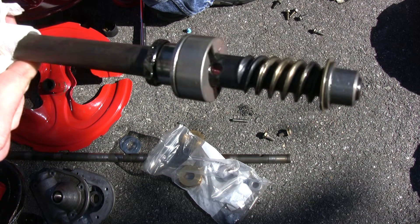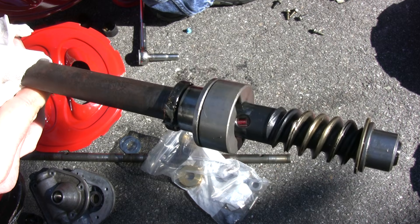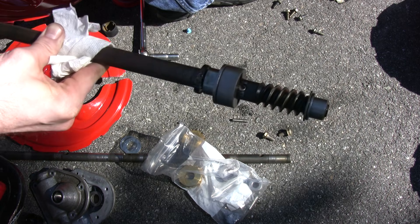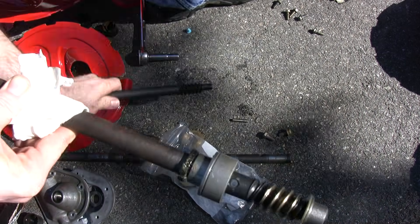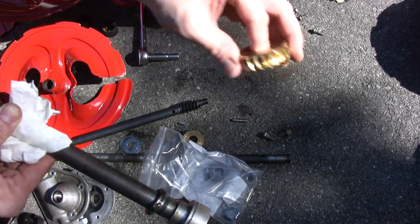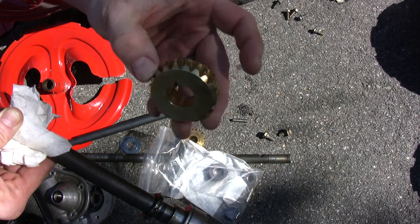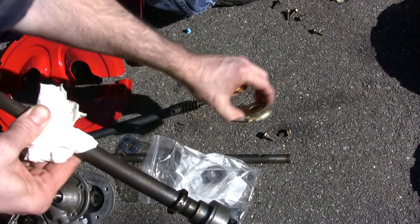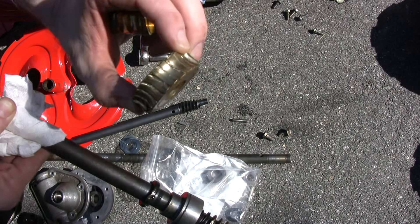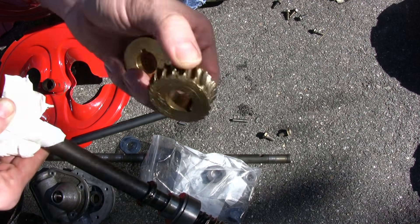Because this shaft has some damage, I went ahead and bought a whole new rebuild kit — got it for just over $100 on eBay. It came with a new shaft, a whole new gear, and all the various bushings and everything. You can see this is what the brass gear should look like, and that's what happens when it fails. That's after three full seasons of heavy snow — and I have a 300-foot driveway, so it got a lot of use before it gave out.